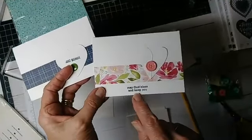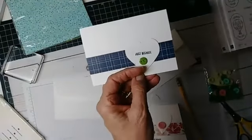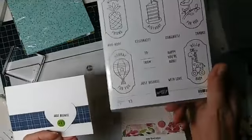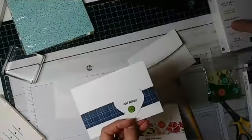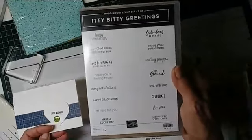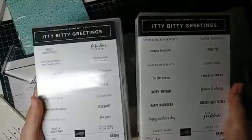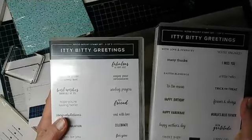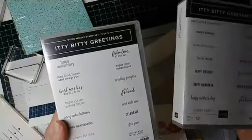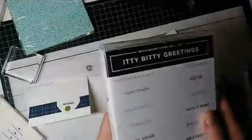On this one I stamped 'May God Bless and Keep You,' and on this one I did 'Just Because.' The 'Just Because' comes from our Time for Tags set. But this stamp set, Itty Bitty Greetings, actually has two full cases full of stamps — there's Birthday, Thank You, Mother's Day, World's Best Father, Hope You're Feeling Better, May God Bless and Keep You, Have a Lucky Day. I think there's any greeting that you might need.